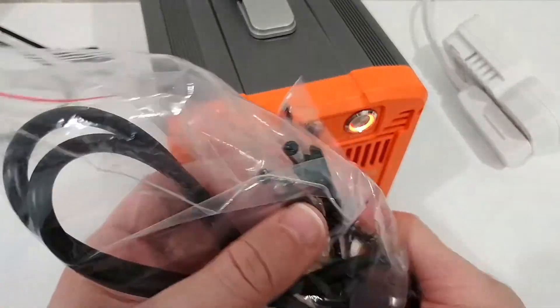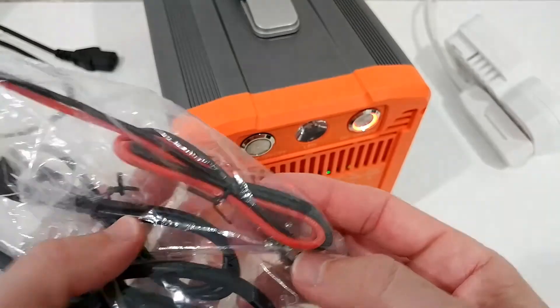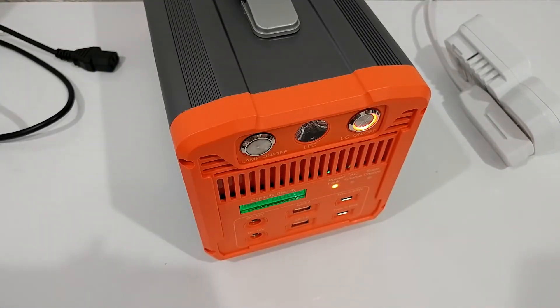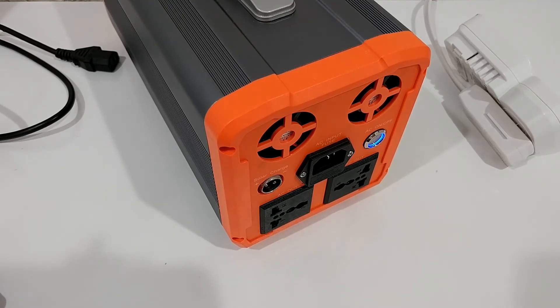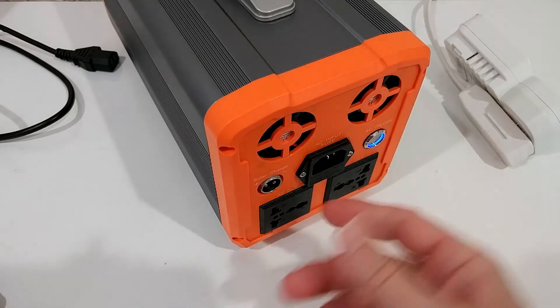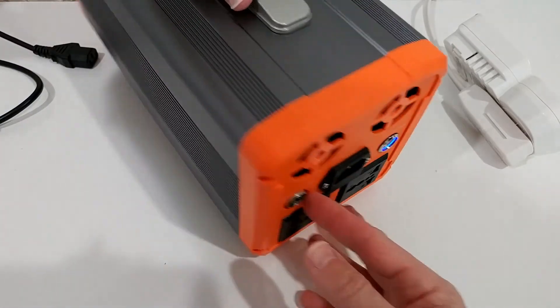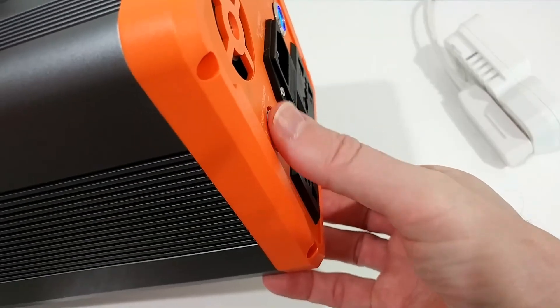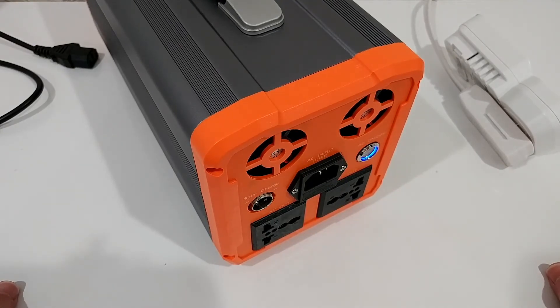Included accessories are a 12V car adapter, another adapter, and a solar panel adapter. What's cool is that my solar panel already used the standard plug that connects directly here — no adapter was needed. The only minor complaint is that the socket thread is almost completely covered in white plastic, making it a little difficult to secure the plug firmly.